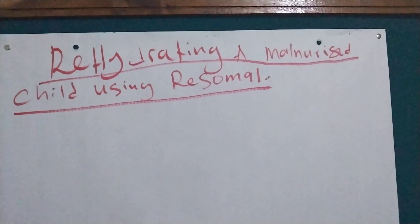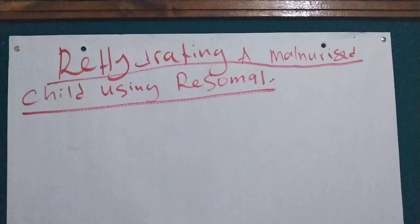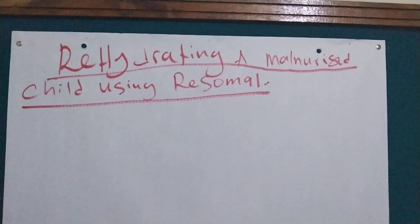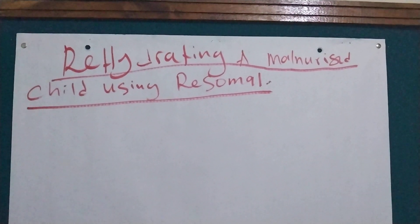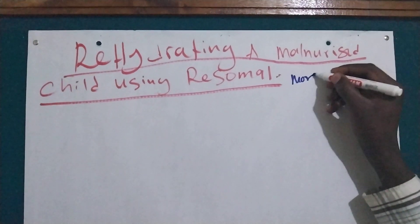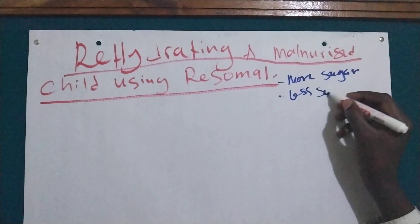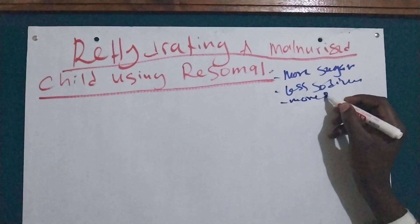Welcome back. Today I'm going to show you how to rehydrate a malnourished child using ReSoMal. We use ReSoMal instead of ORS in malnourished children because ReSoMal has more sugar, less sodium, and more potassium.